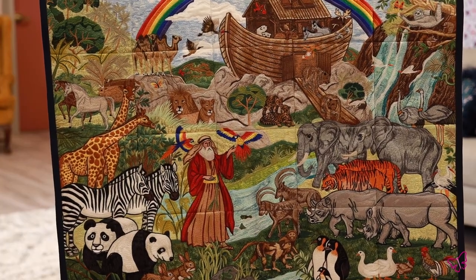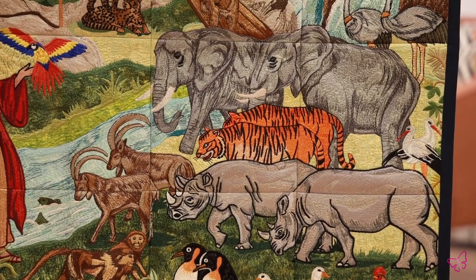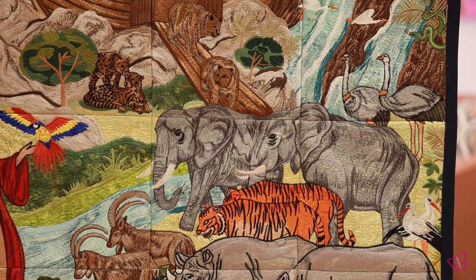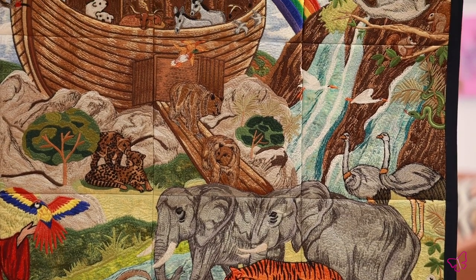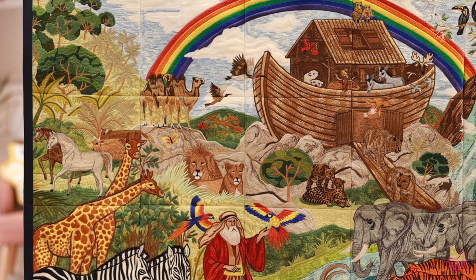One of my favorite things to do when I was growing up — even though I did actual private art lessons with oil painting — my favorite thing to do was paint by numbers, and that's essentially what this does for you. As detailed and beautiful and intricate as it actually looks, it's pretty simple because our tutorial breaks down everything for you.